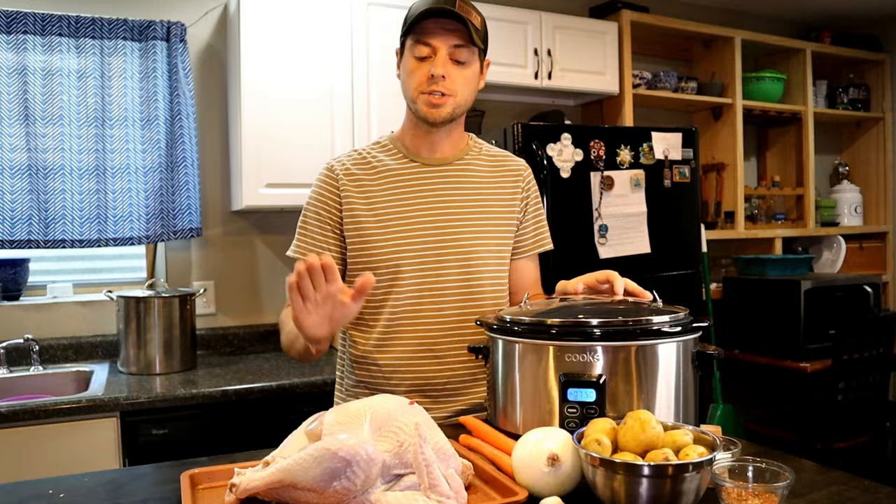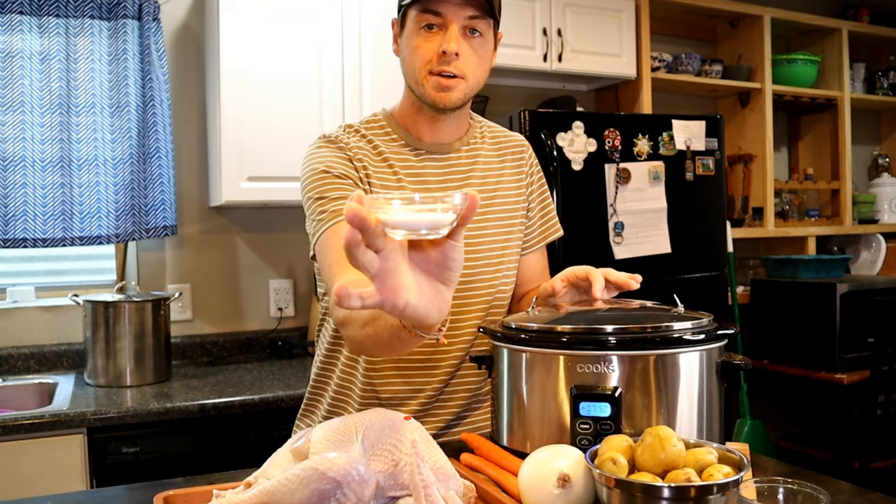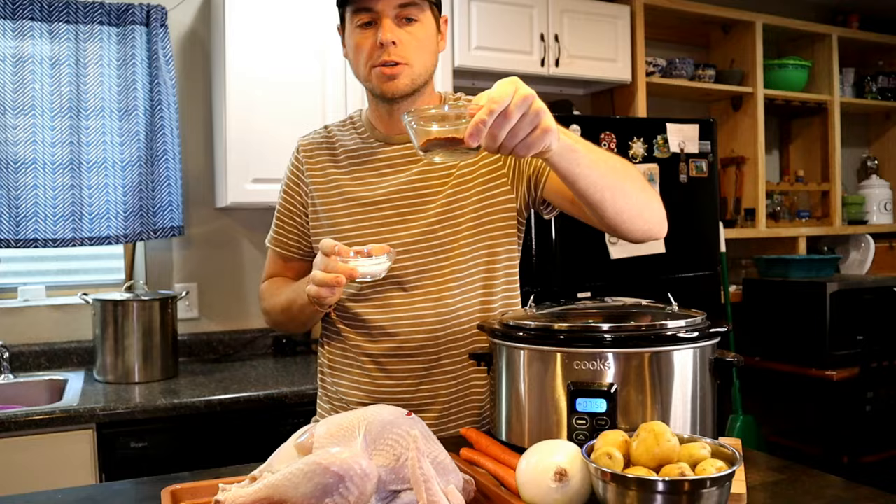Now we are ready to season our bird up. If you did not brine it, we're going to need about one teaspoon of salt for every pound of turkey. So in this case we've got an eight pound turkey — I've got about eight teaspoons of salt here. I recommend salting first and then doing your seasoning mix.